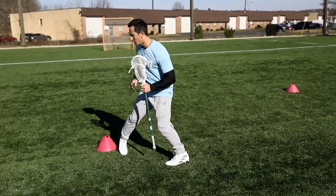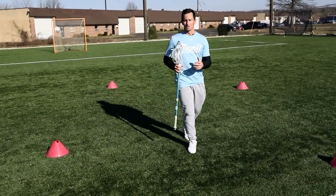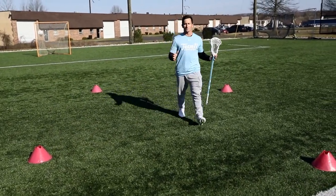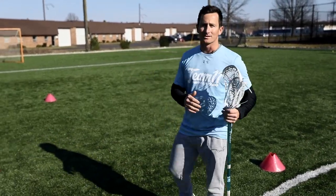So they'll come here, plant, go here, and then try to push off — and now you're out of control. So you want to plant, push, plant, push. And that's why it helps to change the distances in your dodges — from long-distance cones to short-distance cones.